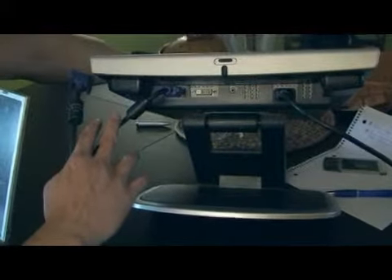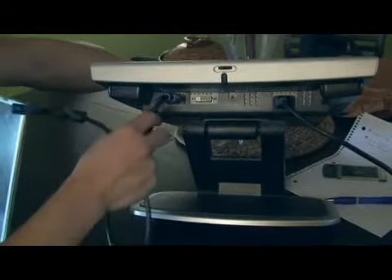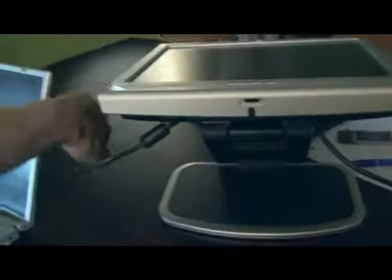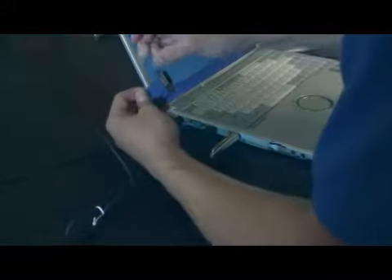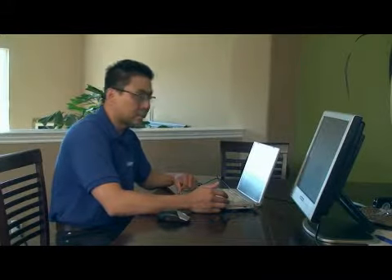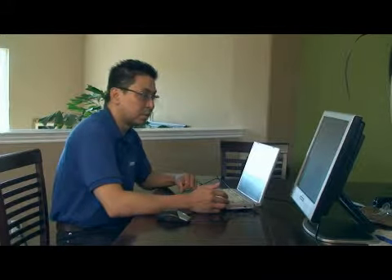The logic cable goes into the serial connector on your laptop. It's a 15-pin female connection. Plug the logic cable into that serial connection, then power up your laptop and power up the monitor.